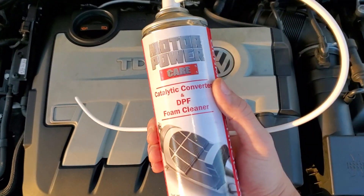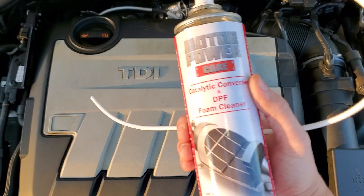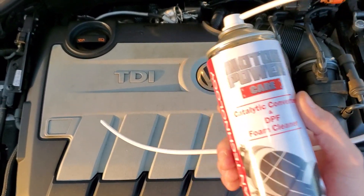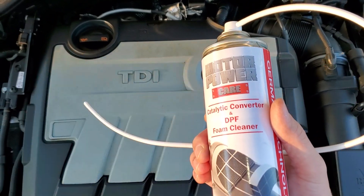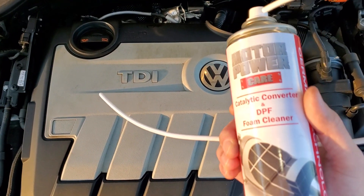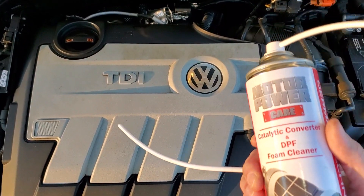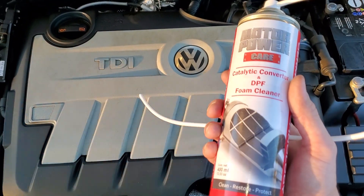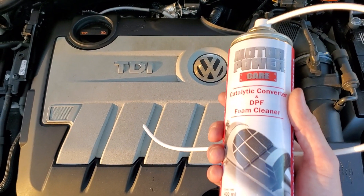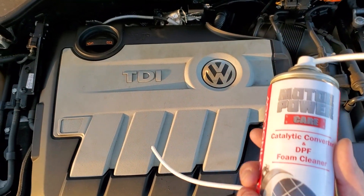You're going to do little intervals. Once it starts squirting out, you let it settle. You keep going back and forth in 5-second intervals to spray the inside of the DPF. Once you have the full can sprayed in 5-second intervals letting it drip down, the first can is going to take the longest — you spray a little bit and it drips down very slowly.